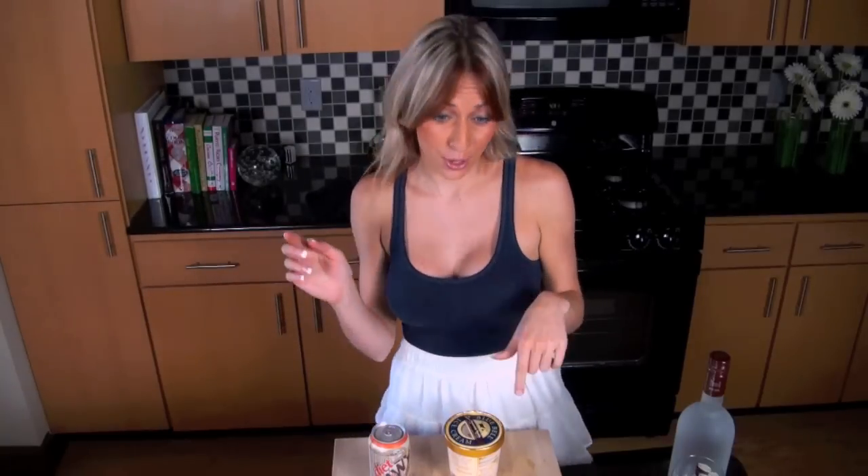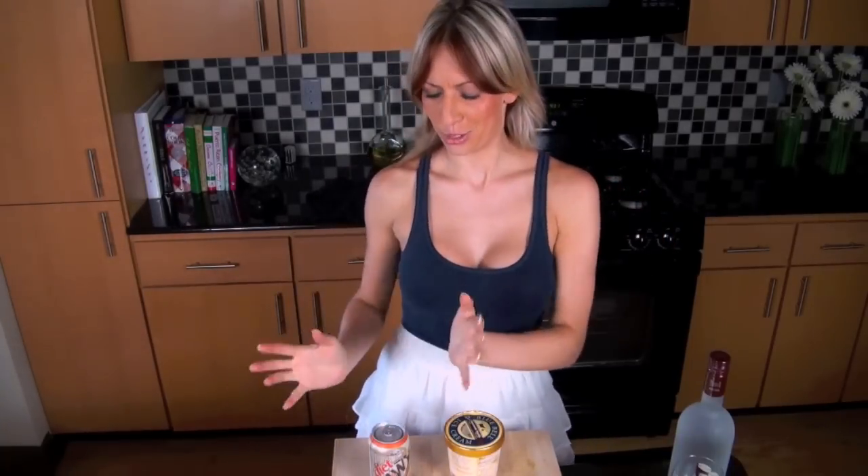You put the ice cream in the root beer and mix it all together, if you put them all together, and then you'll feel better. I've got a big can of root beer, and I'm going to mix it with ice cream.